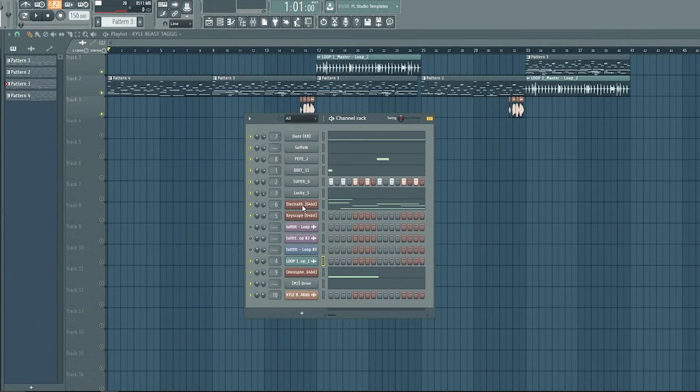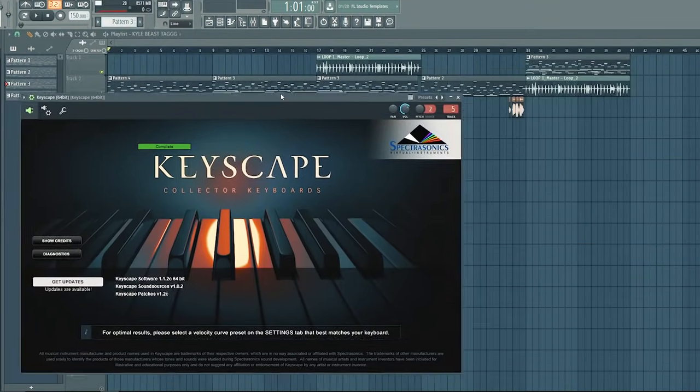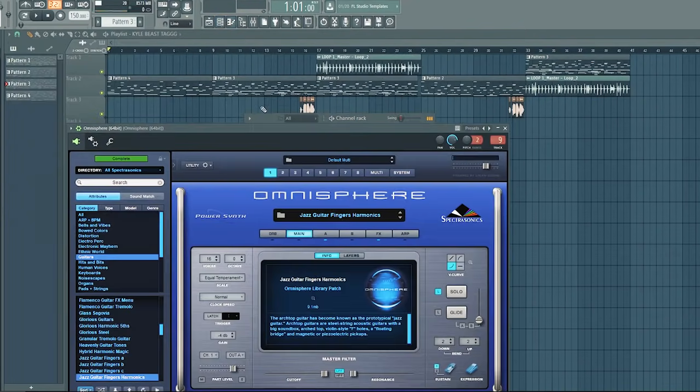Tip number five — I hate to say it, but tip number five is getting good plugins. For this, you have to be self-aware; you have to know where you are when you're making music. I hate when I see people think their beats aren't good because they need Omnisphere, Keyscape, Electro X, or Sylenth. But you do get to a point where you need good plugins. The plugins I use most — Omnisphere, Keyscape, Electro X — they give you a cleaner sound, they're easier to mix, better quality sounds, and with Electro X and Omnisphere you have more flexibility designing your own sounds.